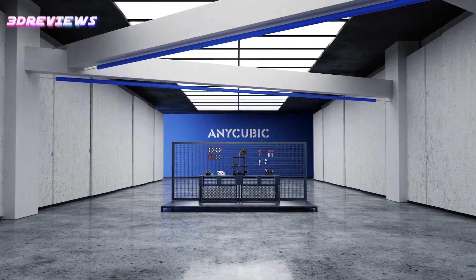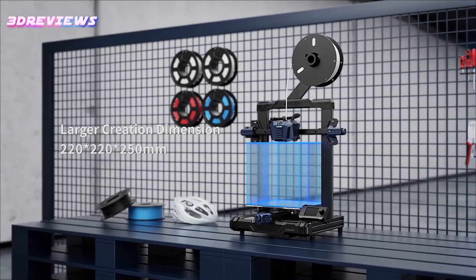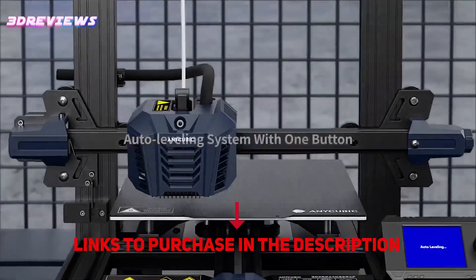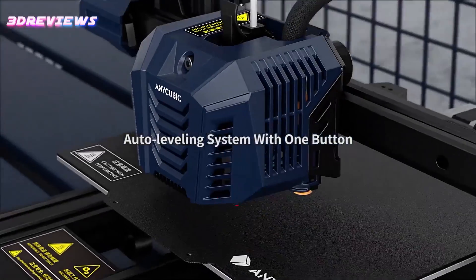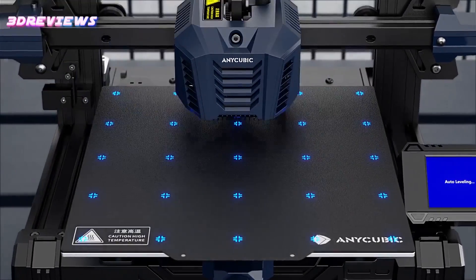Hello and welcome to 3D Reviews. Today I'm introducing the Anycubic Cobra Neo, a budget-friendly version of their popular Cobra 3D printer, aimed at beginners with its affordable price while retaining key features like direct drive, PEI-coated flex plate, and auto-leveling bed.